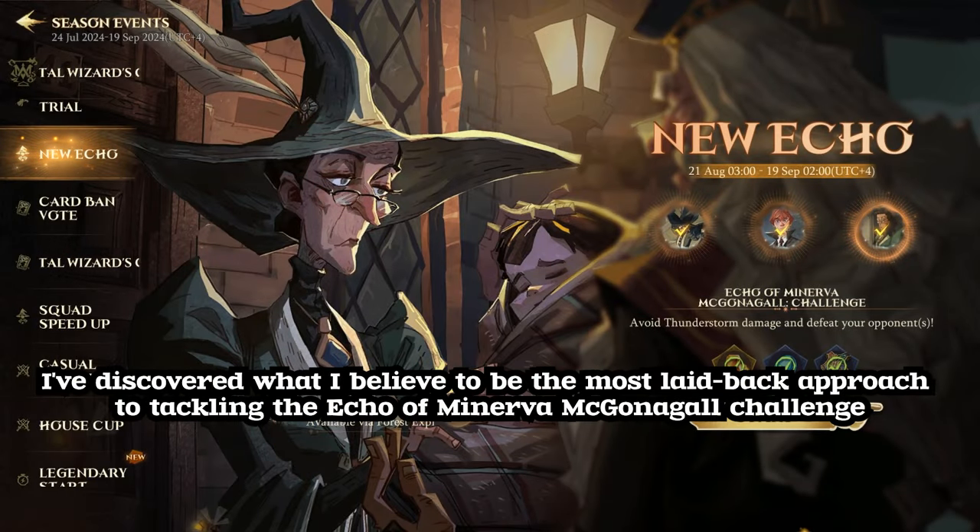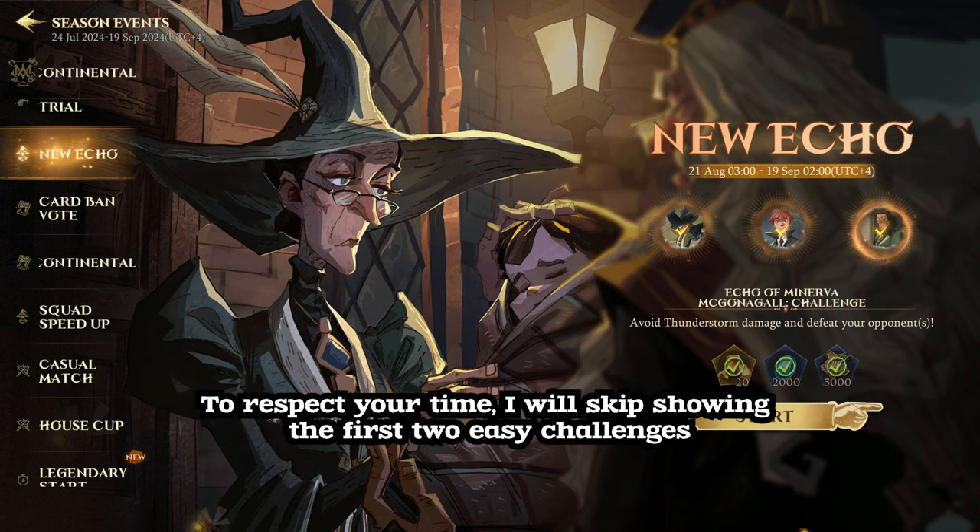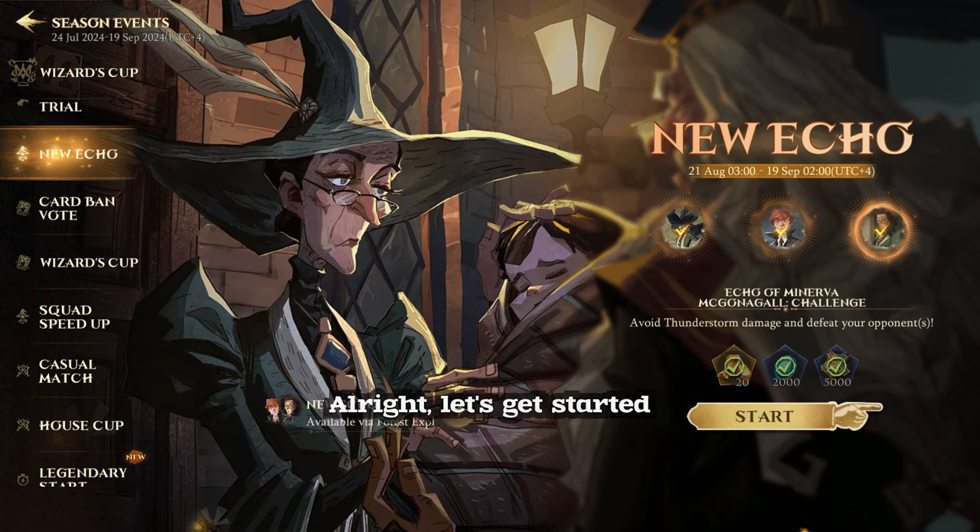I've discovered what I believe to be the most laid-back approach to tackling the Echo of Minerva McGonagall challenge. To respect your time, I will skip showing the first two easy challenges. Alright, let's get started.